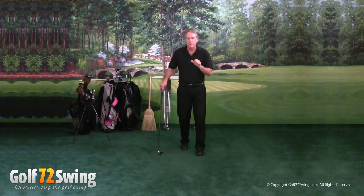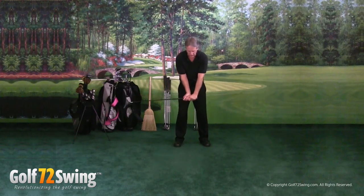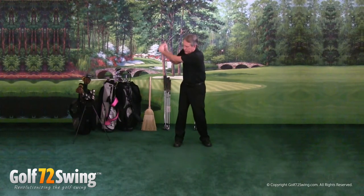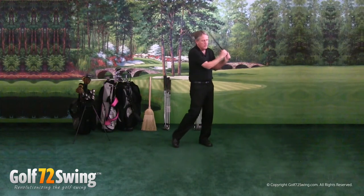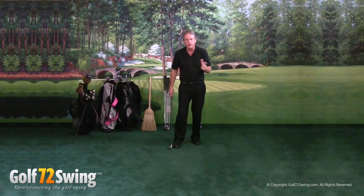People ask me, Richard, why do you say your swing is so easy to use? Why is it so simple? Here's really the main reason why it is so easy: because we pause right here with our golf swing at the very beginning. That enables our students to bring the golf club up here with their left arm, bring it back down with their left arm, and pull the left arm all the way through. What that does is it eliminates a lot of the thought process in the golf swing.